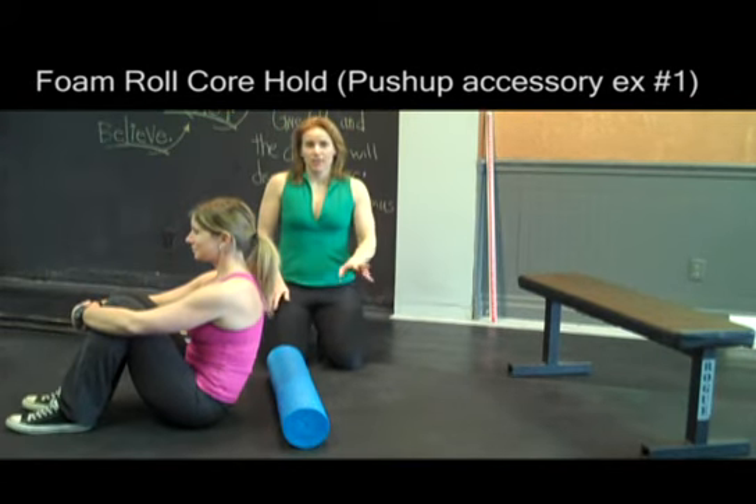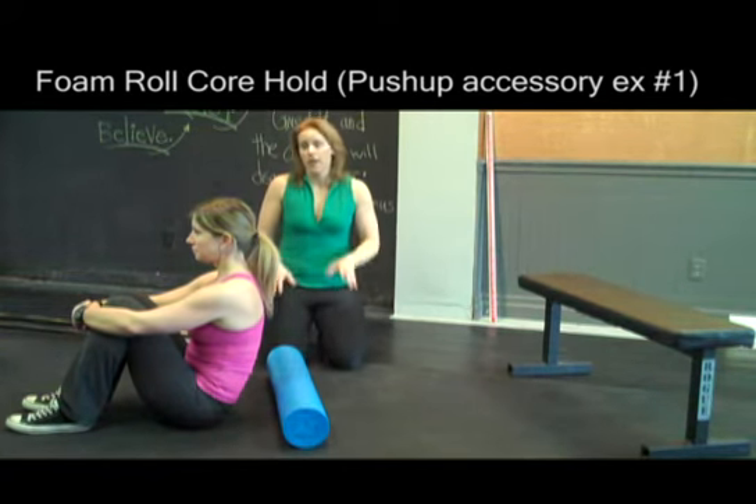This next exercise is one of the three accessory exercises we'd like you to try. The ones you've seen previously — the planks and push-ups — are things you should ideally work on every day to really get good at them. These accessory exercises work on the extra items: the core, the glutes, and the hip flexors, to help make sure that those other things work well.